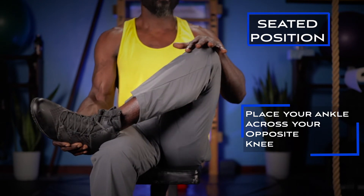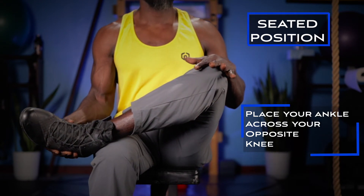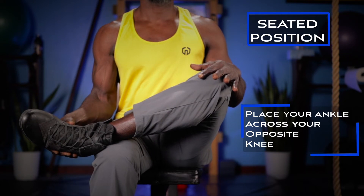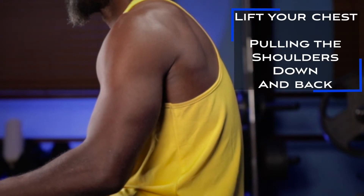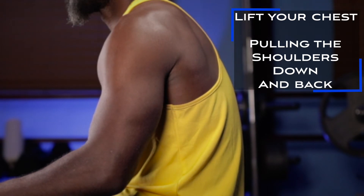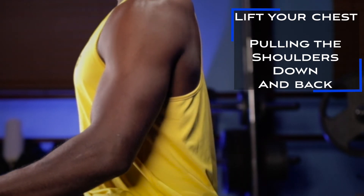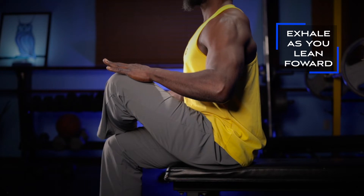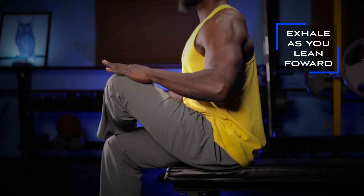We're going to begin first from the seated position. Place your ankle on top of the opposite knee. Ideally you would like the shins to be parallel to the ground, but if you're a little tight in the hips just do your best. There is often a tendency for the back to round, so straighten the back by lifting through the chest, bringing the shoulders down and back. With the shin in position and the back now straight, take a deep breath and exhale as you lean in from the waist. You should now feel a very powerful stretch in the piriformis.